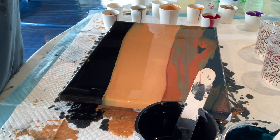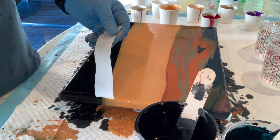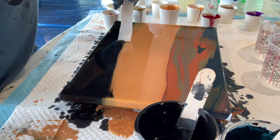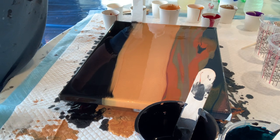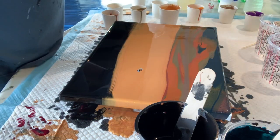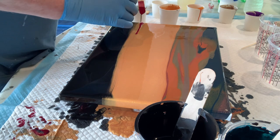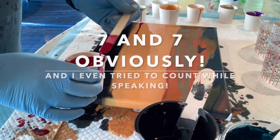Hi everyone, Yen here. Welcome back to my channel. First I want to apologize that I'm not showing you how I did the base coat or the background color for this landscape swipe. Basically you just put down the black color, tilt it so that it's covering the canvas, then put on the middle part, which in this case is gold. And the top part I use some different darker colors to resemble the dark sky. Then you just start swiping with some of the colors that you have.